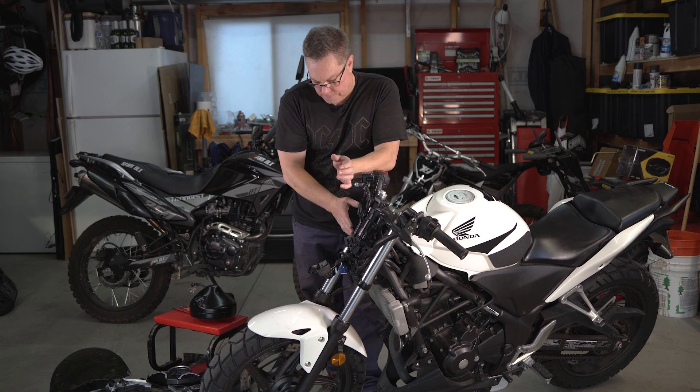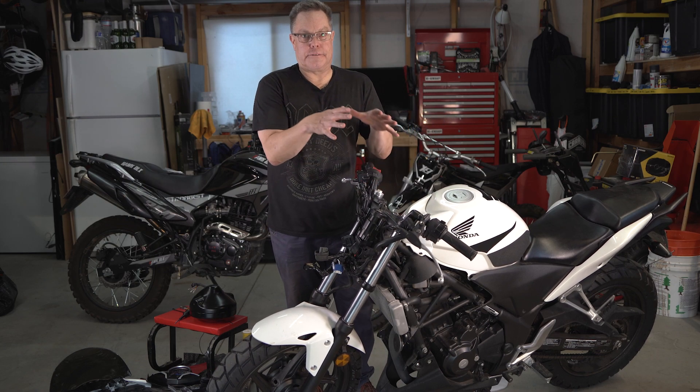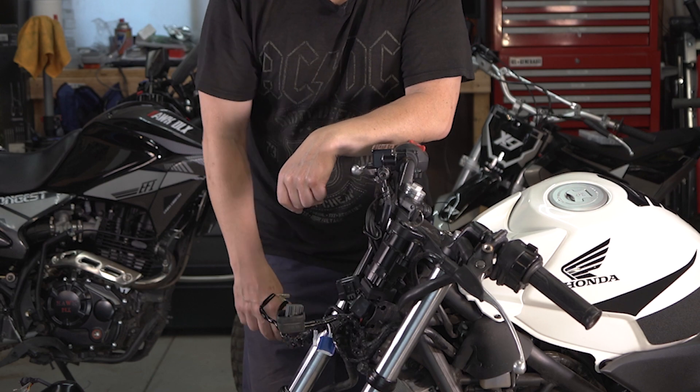I'm going to go ahead and put all this stuff back on. I did get all my wiring buttoned up. I would have shown you all of that, but every headlight you get is going to have a different wire color code — brown might be ground, or green might be ground — and I didn't want to confuse anybody. There are really good instructions though. It's super easy to find your positive, negative, high, low, left, right turn signals. These bikes are not complicated at all. All you need is a little wire tester with a light in it. I took some pictures so I know where everything's going to sit again, and I've got to put a little more tape on this. I think we're ready to get started.